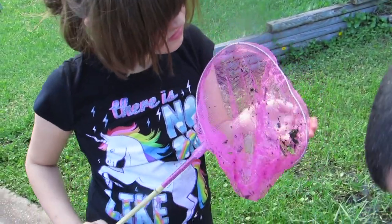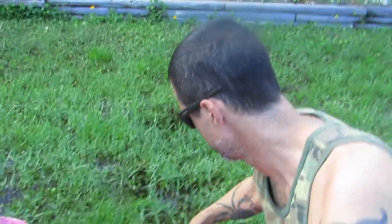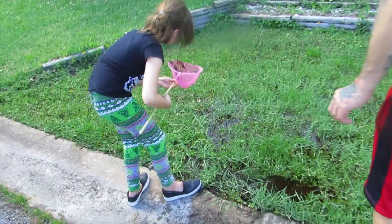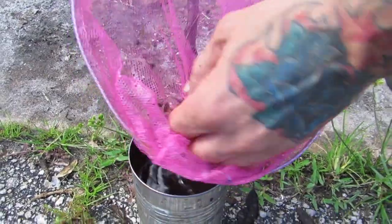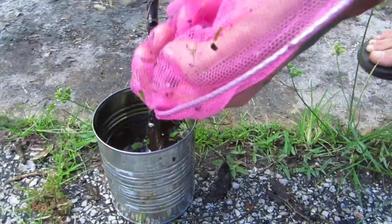Did you get a bunch of them in there, sissy? Yeah, probably a good idea — and some of their little leaves and stuff that they're eating. We're gonna make an awesome little frog habitat. We're gonna take some of their leaves, some of their water, and a nice stick. They're tadpoles, they're baby frogs. We're gonna watch them grow up, and then we'll release them.